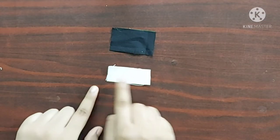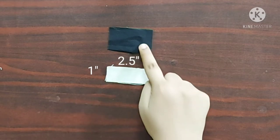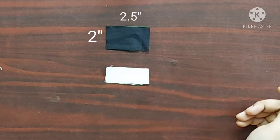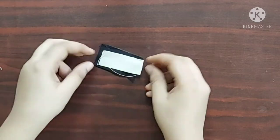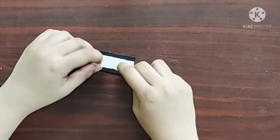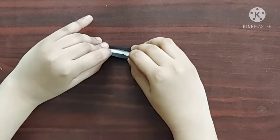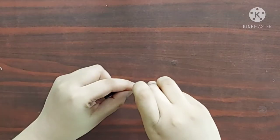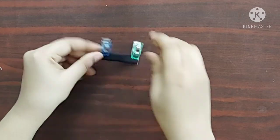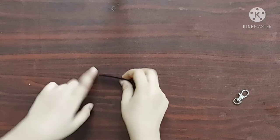For the handle I have taken an interfacing piece of 1 inch wide and 2.5 inches in length, and a fabric piece which is 2 inches wide and 2.5 inches in length. I am going to place the interfacing piece on the fabric piece, fold these two sides half inches inwards, then fold the entire piece in half. Now I'll give straight stitches on both sides. Once done it'll look something like this.